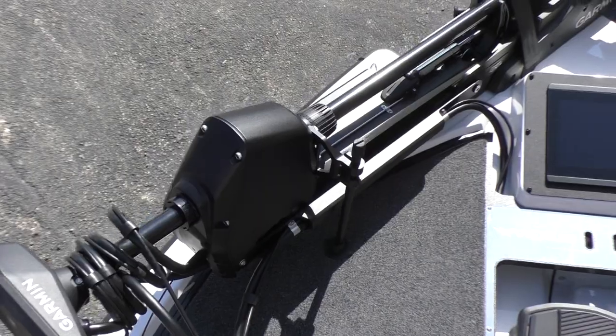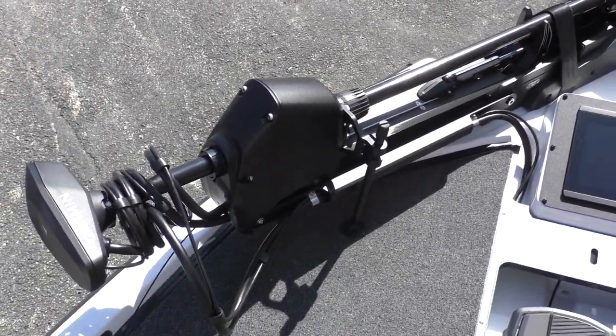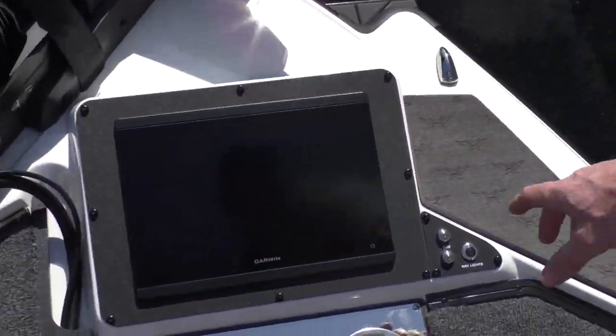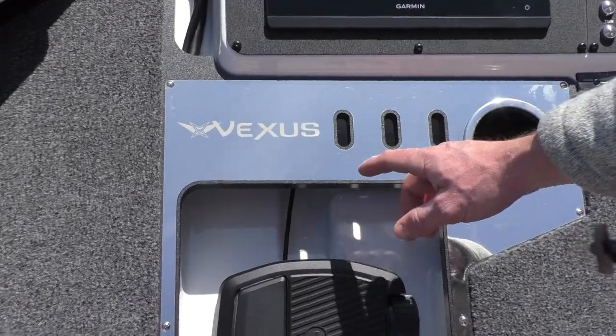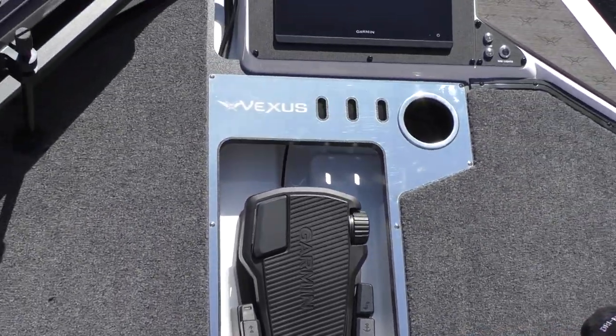It's going to have a Garmin trolling motor on it — it's going to be a Garmin Force. And then you're going to have some massive Garmin screens as well. Your trim switches and nav light switch are up here. You also have some integrated storage for your pliers, cup holder, and recessed foot pedal.